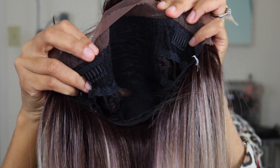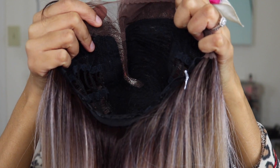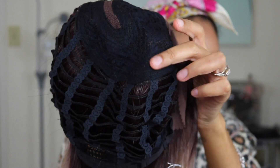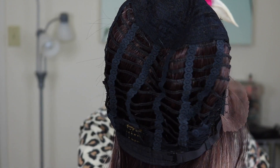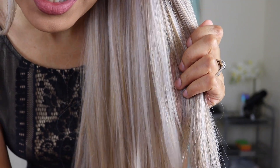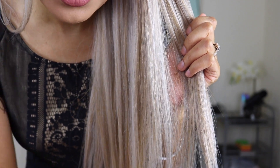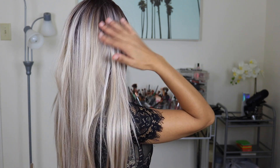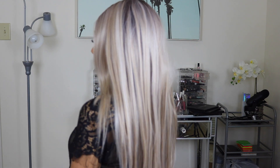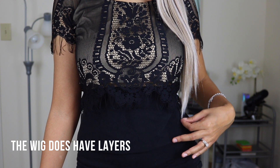This wig has two combs on either side and a curved part. There's one comb at the back and adjustable straps. The inside has a little bit of net at the front but the rest is open cap. It's got some white blonde, golden blonde, and sweet blonde — it's absolutely gorgeous. The density is so good; I think it's about 180% density. I'm 5'5" and a half and it comes down to my waist, so it's also quite long.